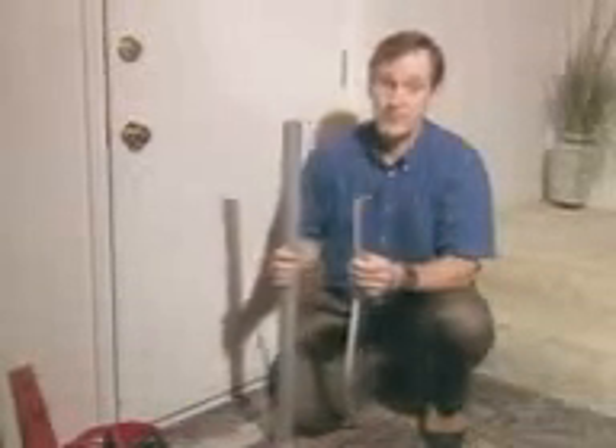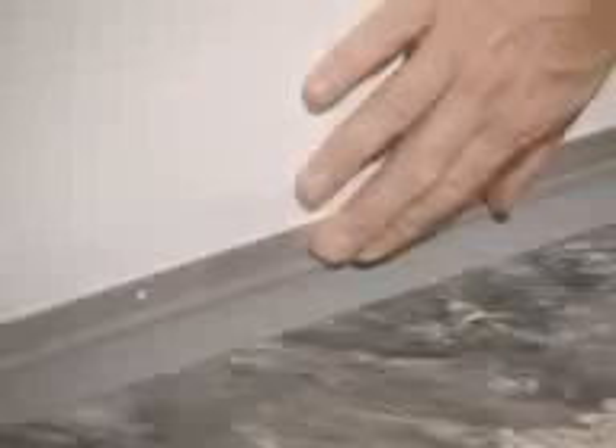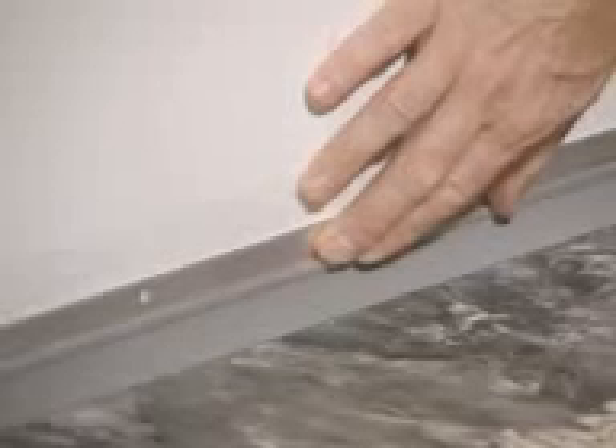Door sweeps come in either metal or plastic. Whichever you choose, you'll need to cut it to fit the width of your door, but be sure to wear appropriate eye protection. With the door closed, position the sweep at the bottom of the door so that the plastic part bends slightly against the floor.